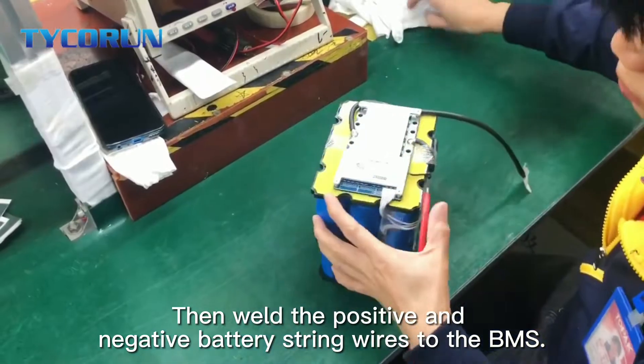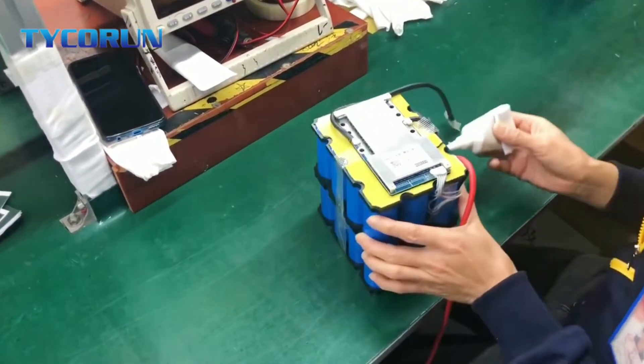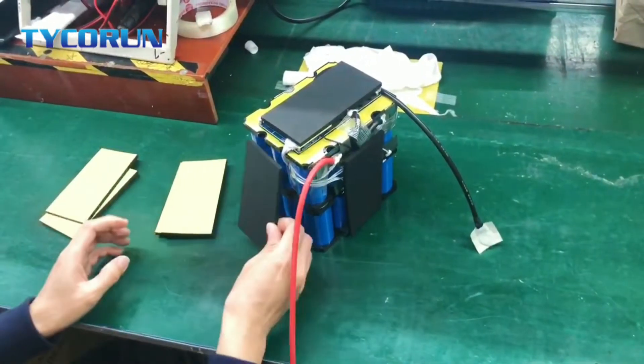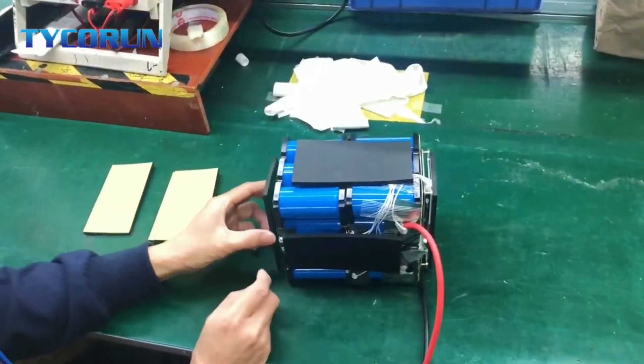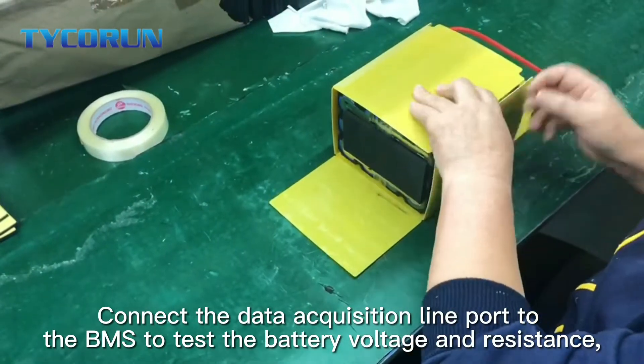Then, weld the positive and negative battery string wires to the BMS. Connect the data acquisition line port to the BMS to test the battery voltage and resistance.